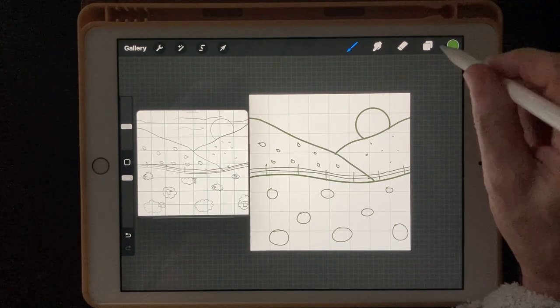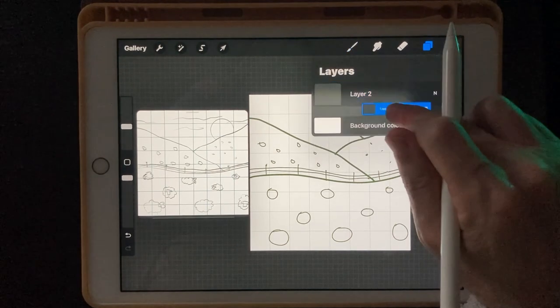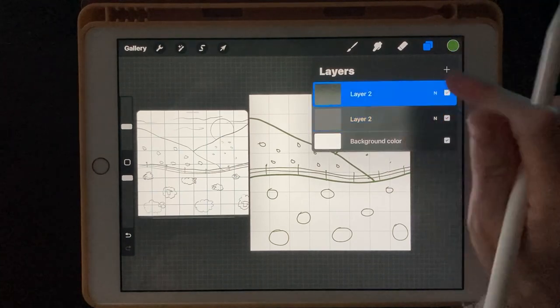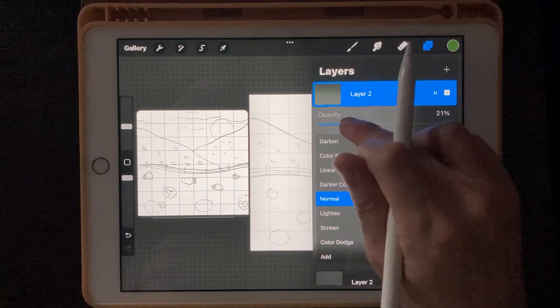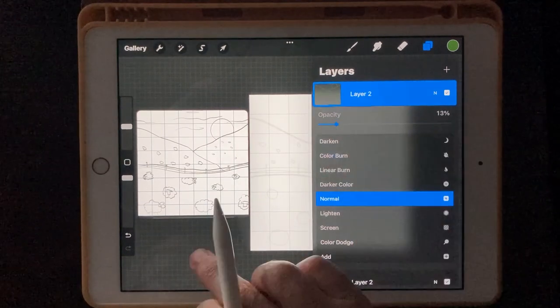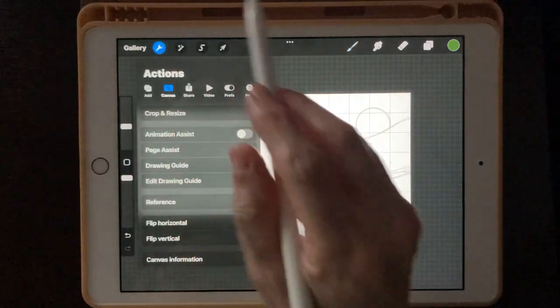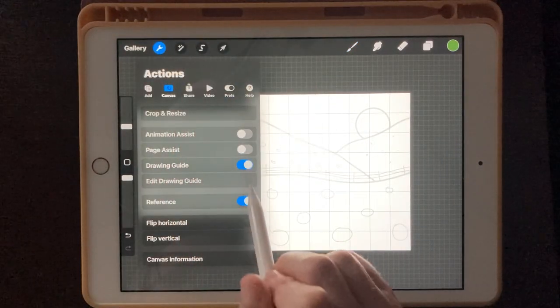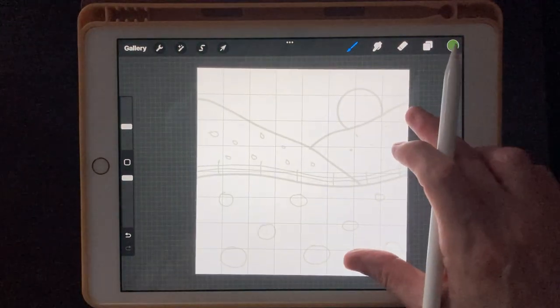We're going to start a new layer, drag it under our sketch, and take the sketch opacity down until we can barely see it. I don't need the reference photo anymore, so I'm going to click the wrench and turn off the reference.